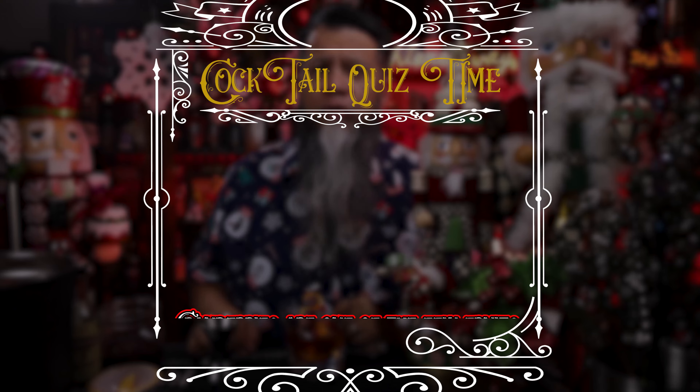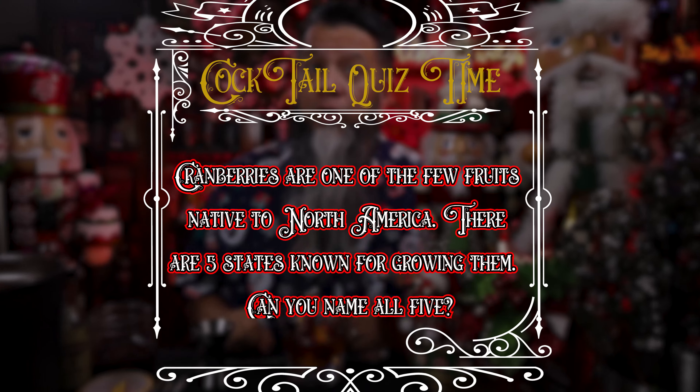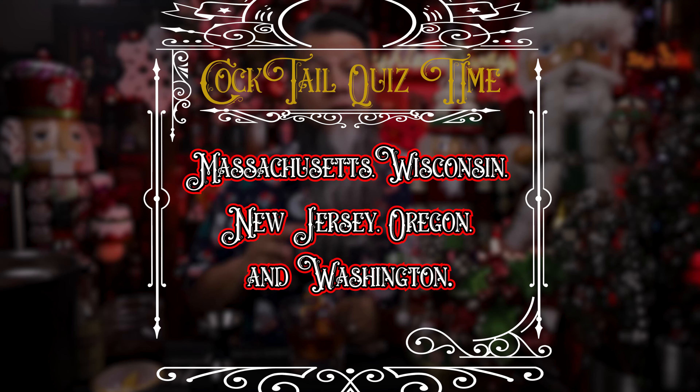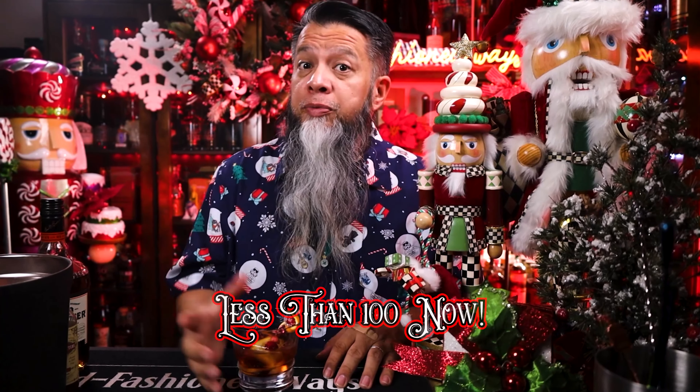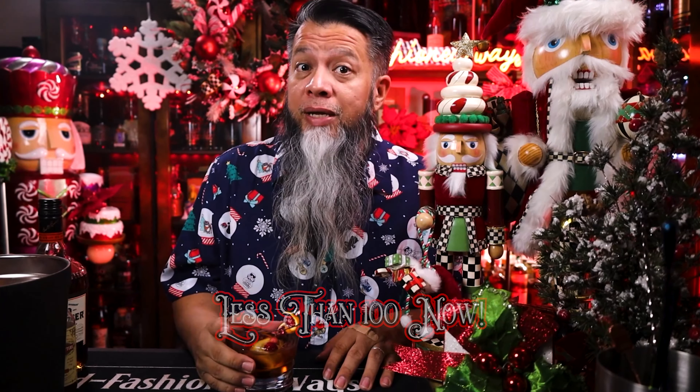Cocktail quiz time! Cranberries are one of the few fruits native to North America, and there are five states known to grow them. The answer: Massachusetts, Wisconsin, New Jersey, Oregon, and Washington. Before we taste, I'm less than 150 subscribers away from hitting 1,000, and when I hit that goal I'll be doing a giveaway — I'll be giving away three jiggers, and one winner will win all three.